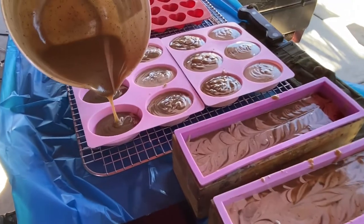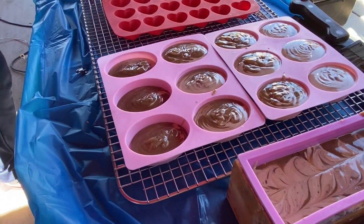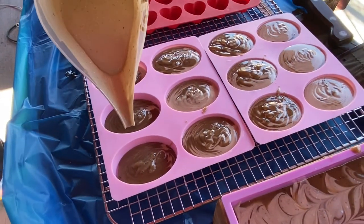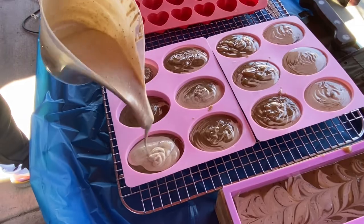After we're done pouring into our loaf molds, we'll take the remaining batter and pour it into our specialty molds, which are basically the bee molds, the heart-shaped molds, and a few other flower-shaped molds.